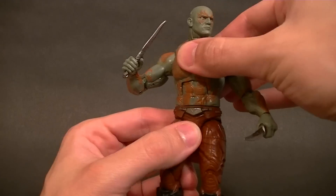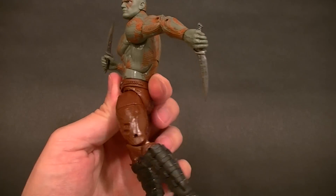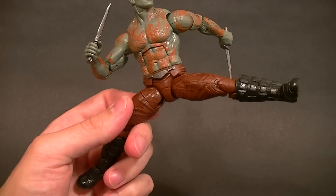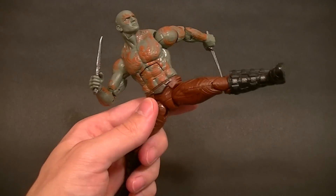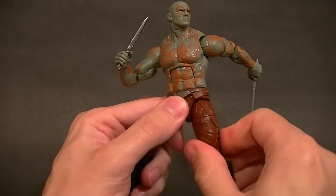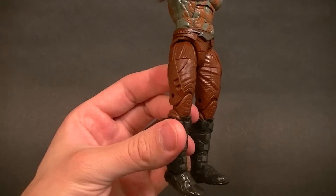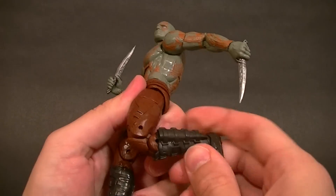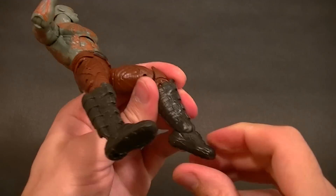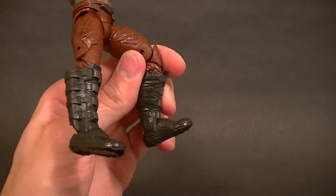The waist twist is above the belt — this belt piece is actually a separate piece glued on, not sure why. The hips come all the way forward, a little bit back, and almost completely to the side, which on a big bulky figure is pretty impressive. We have a thigh swivel, and the pants are sculpted really well. We also have double-jointed knees giving a good range of motion.